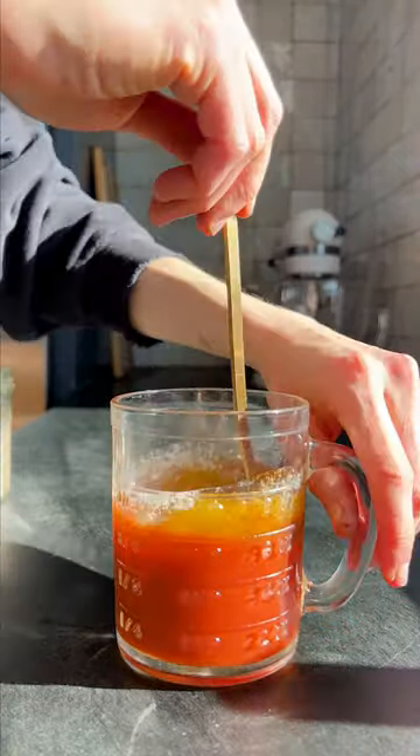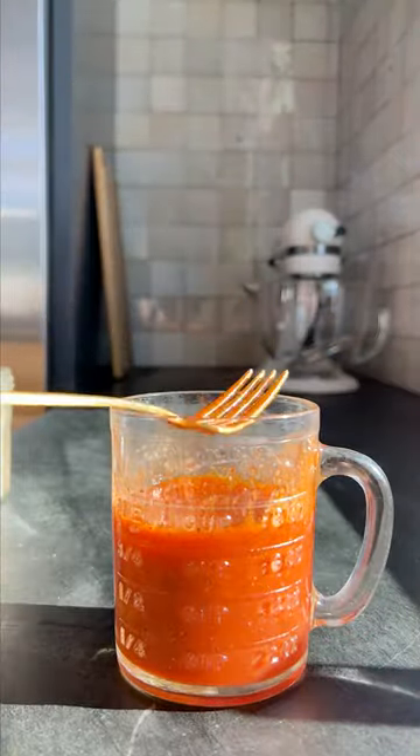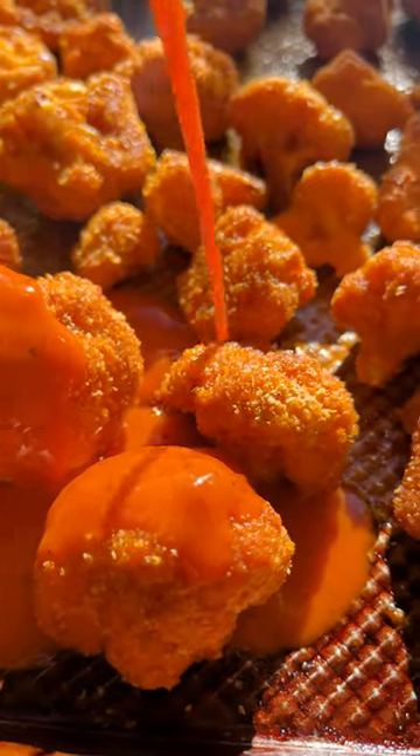Then I make a homemade buffalo sauce with some hot sauce, a little bit of olive oil, a little bit of butter, and some seasonings. The tahini ranch is super simple — you mix everything in the same bowl.